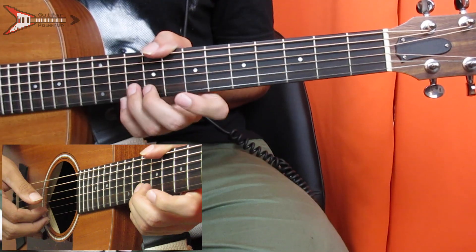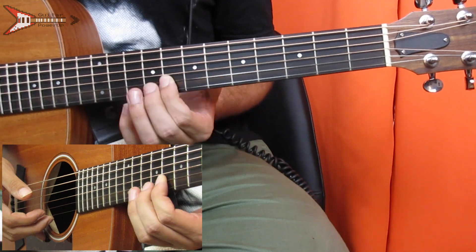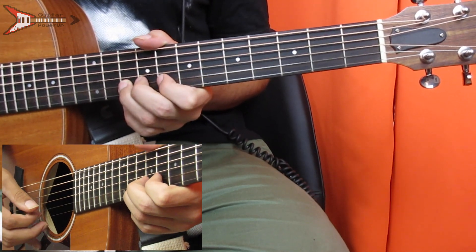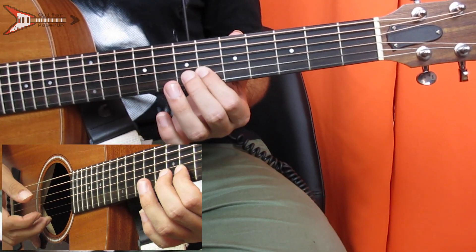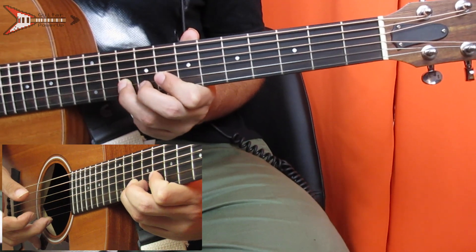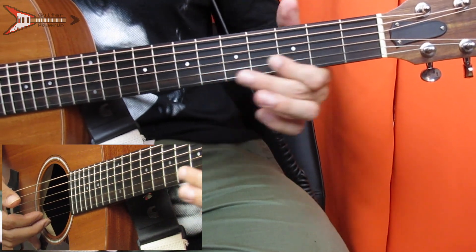Now the lead during the intro. You're going to start on the tenth fret of the B string — pluck that once, then pull off to the eighth fret of the B string. Then go down to the sixth fret of the B string and slide up to the eighth fret. Then tenth fret B string, eighth fret high E, tenth fret B string, eighth fret B string, tenth fret B string, eighth fret B string, sixth fret B string, slide up to the eighth fret, then tenth fret B string, pull off to the eighth fret, slide down to the sixth fret, then fifth fret B string, then third fret B string. And all put together it sounds like this.